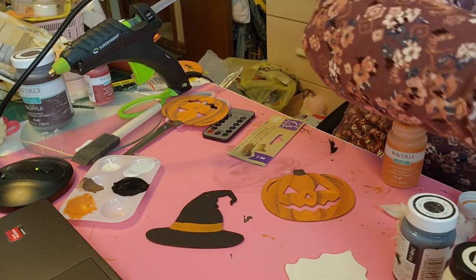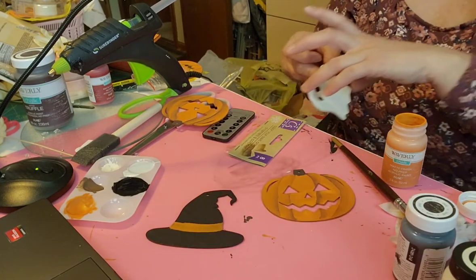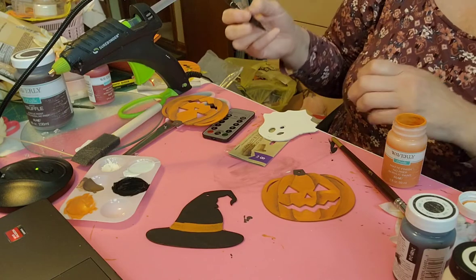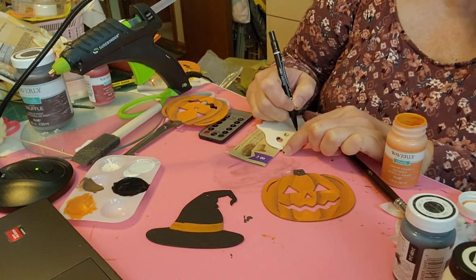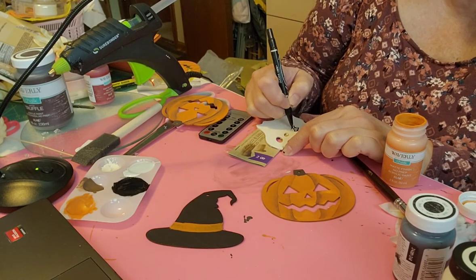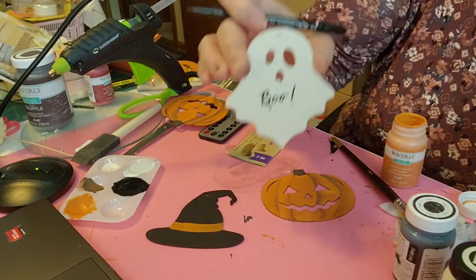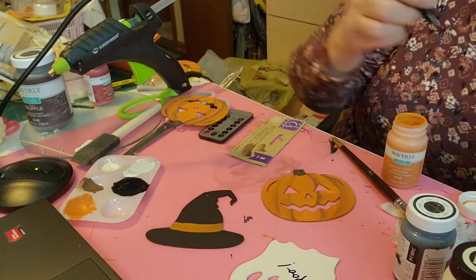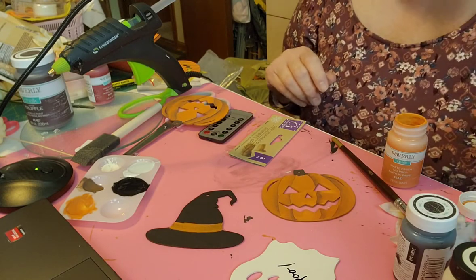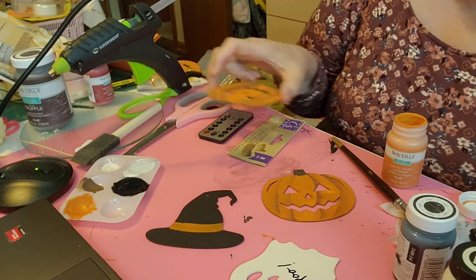And then for the ghost, I'm just going to take a marker here and write 'Boo' on it. Can you see that? Boom - 'Boo' on it. Okay, now I'm going to take - I have a few of these ready. Actually I did forget to do something.